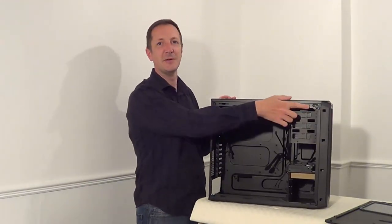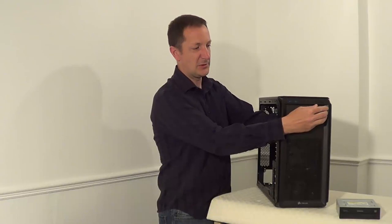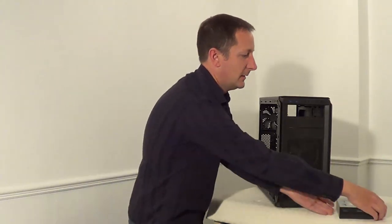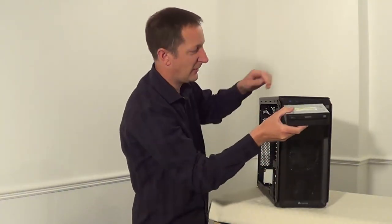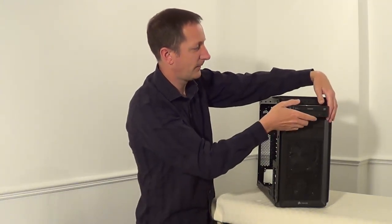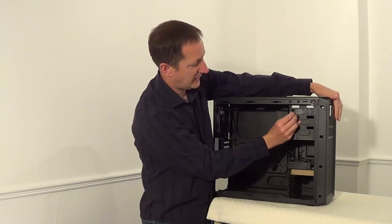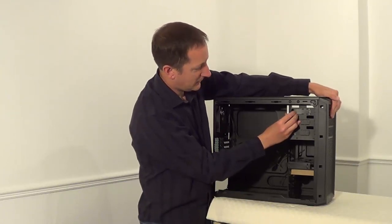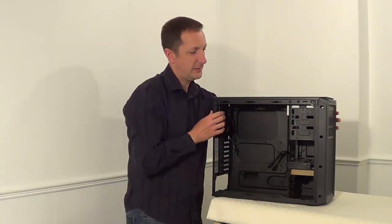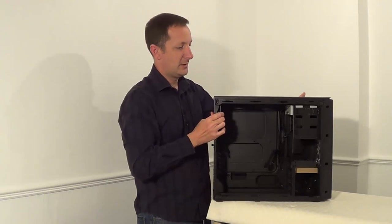Let's put in the DVD drive first. Take this top bracket out by pushing on either side. Take the DVD drive, make sure it's the right way up, and slide it part of the way in. You can see this bracket here — hold the bracket out, slide the DVD drive in, and this bracket just clicks into place. You can also use screws, but this bracket will hold it nicely.